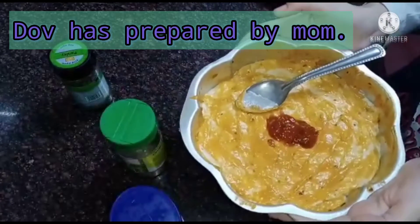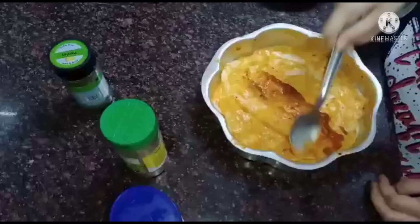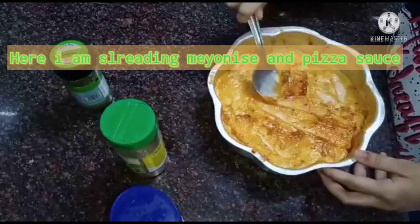Dough has been prepared by mom. Here I am spreading mayonnaise and pizza sauce.